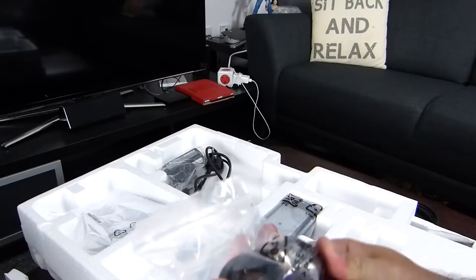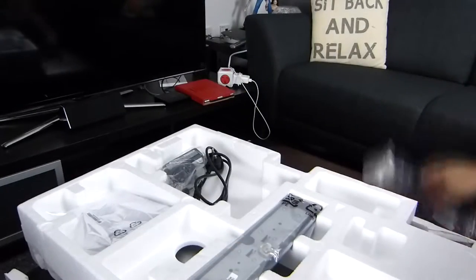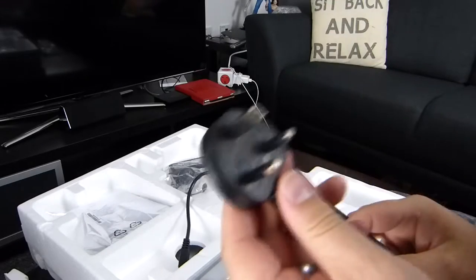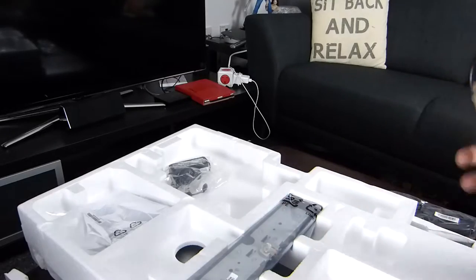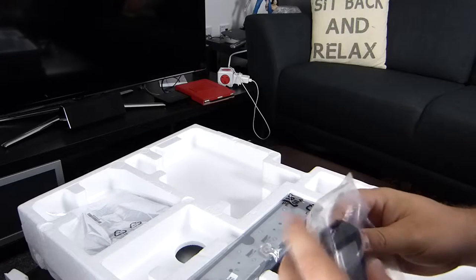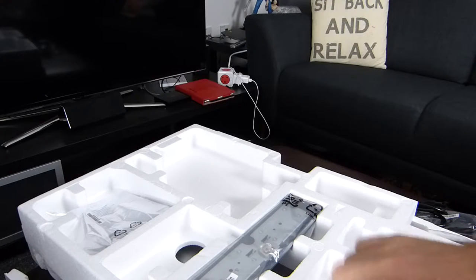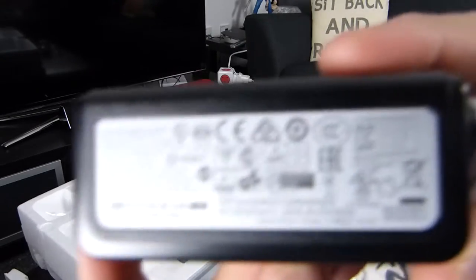We have a European adapter in here, and a UK adapter as well — it's not in a bag so it might have been thrown in at the last minute. We also have the power supply. In one of the comments before when I did a screen people were asking what the power supply is all about, so here we go.